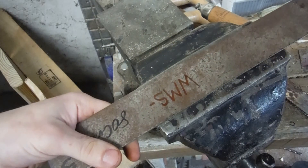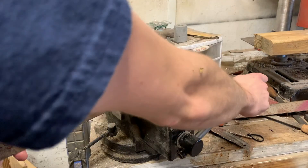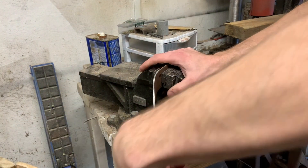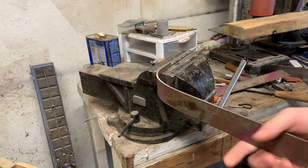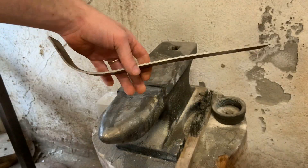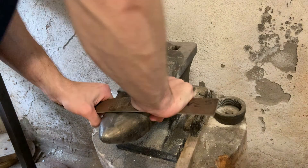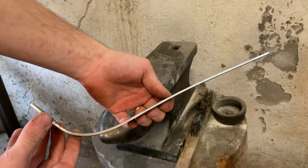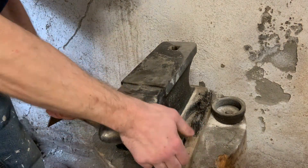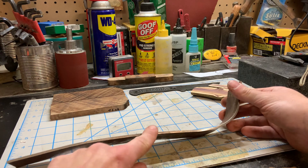So the first thing I'm gonna do is bend in the little hook. I'm just gonna clamp it in my vise and bend it. I don't think heat is really that necessary for this project. Now for the counter bend. So now I've got the general shape that I'm going for - one hook end and one slight curved end.